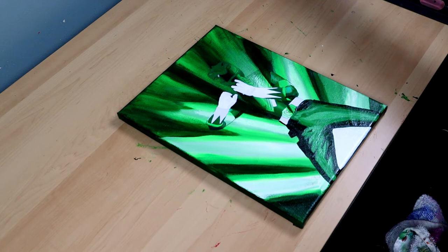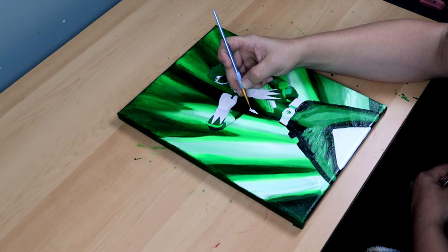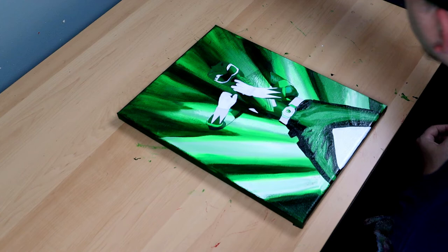I've done as much as I can for today so I'm going to go to bed, and tomorrow I'll get this painting finished. I probably should have picked a simpler project because I'm losing a lot of time painting in all of this detail, but if I work quickly I should be able to get this done.